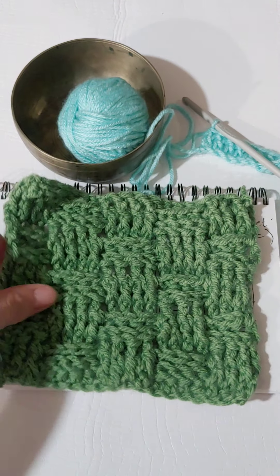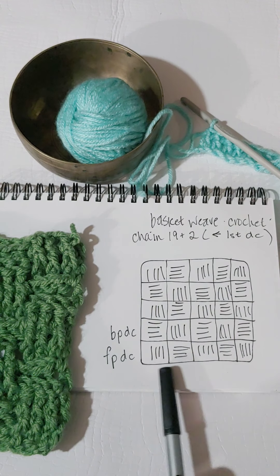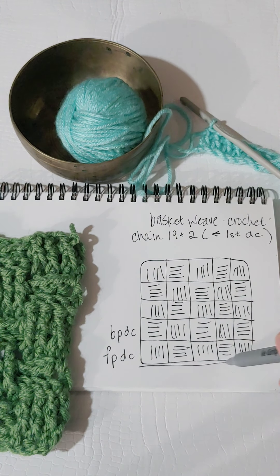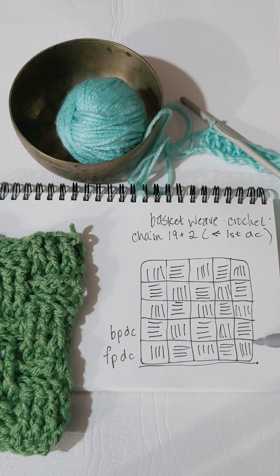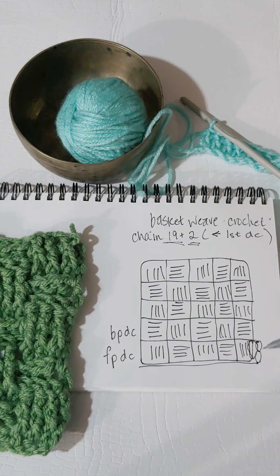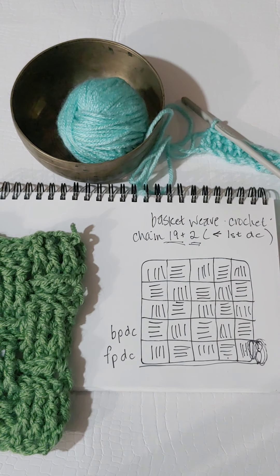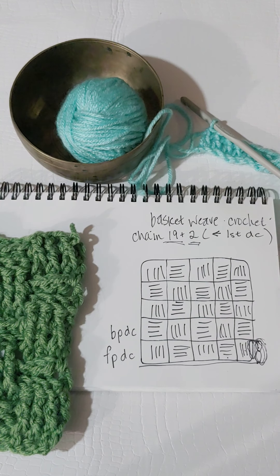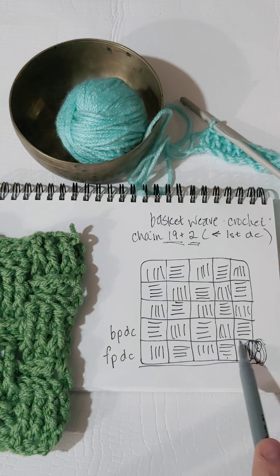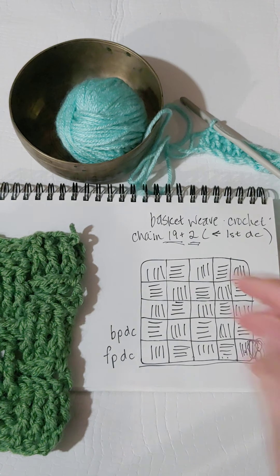We're going to start this by chaining 19 plus 2. So 19 is the base chain, and then when we start this very first double crochet, the first two chains act as the very first one. That's why we chain 21 — but when we start the first row of double crochets, we use the first two chains as our double crochet, because we want to end up with 20 double crochets, doing them in groups of four. Four times five will create this first base here.